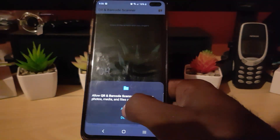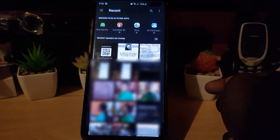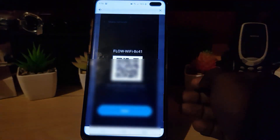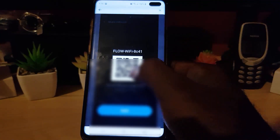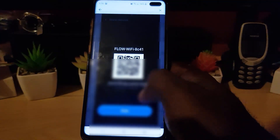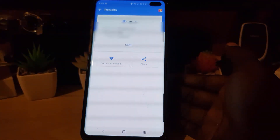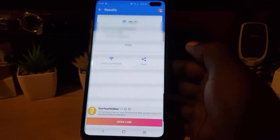Go ahead and tap the gallery option — it will ask for permission, allow it. The gallery will come up; go ahead and tap your QR code image and it will give you the option to scan. Just go ahead and hit scan. Once you scan, it should retrieve the information — it might ask you to center the image.